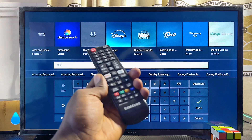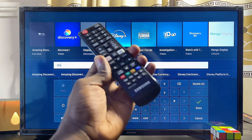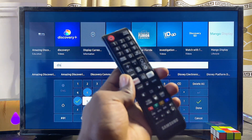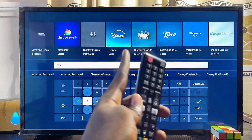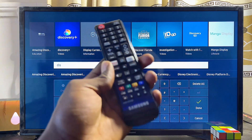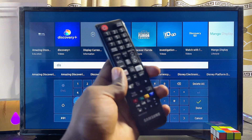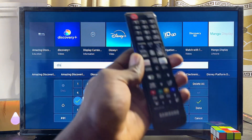Note that the Disney Plus app is restricted in some regions. To get it on your Samsung smart TV, you need to change the region of your Samsung Smart Hub to a region where it's not restricted — for instance, the United States. I've made a separate tutorial on how to change the Smart Hub region, and I'll leave a link to that video in the description.